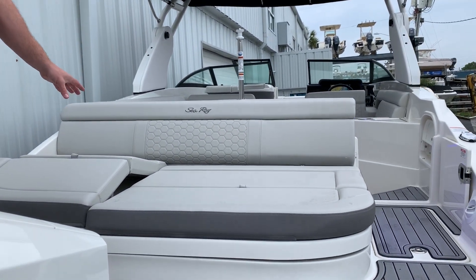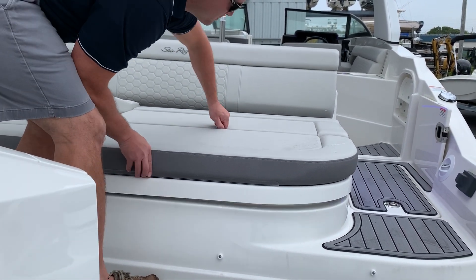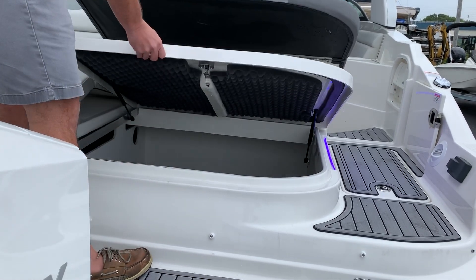Across the transom of the boat you have a nice big sun pad. Each of these seats kick up to give you some behind-the-knee support, or they lay down flat to give you the sun pad option.